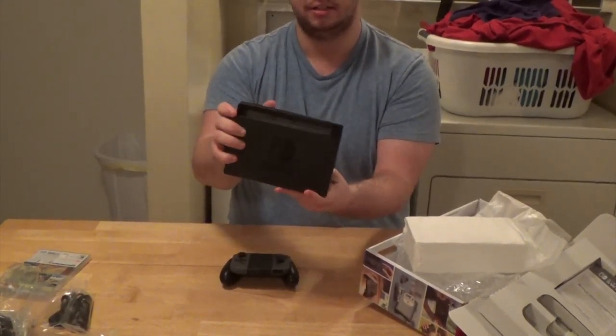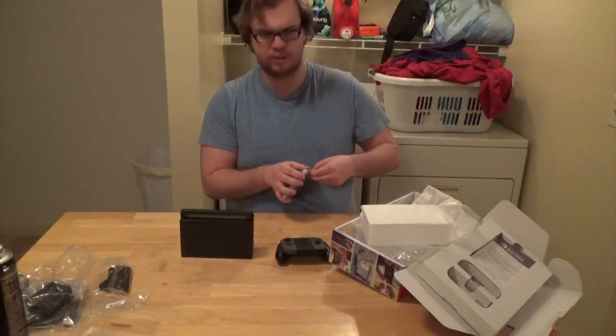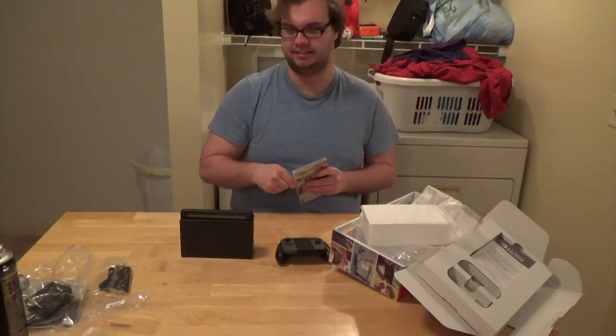Let's get the Switch into the dock and see — that's docked. It's really hard to tell without being plugged in. This is what the whole thing looks like on its own. It's really tiny.